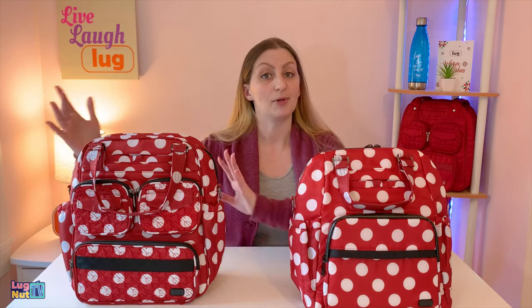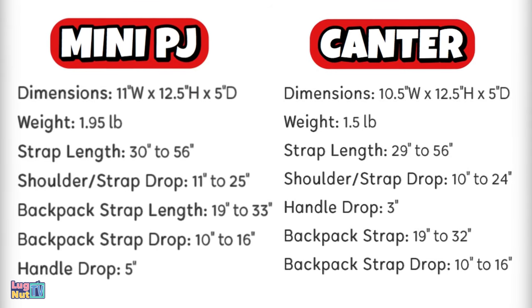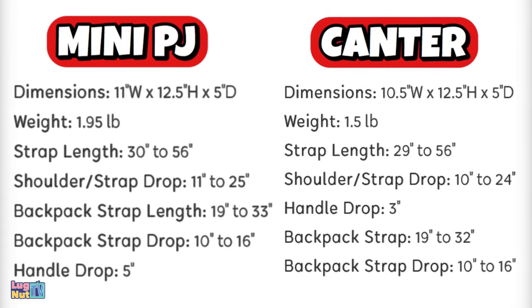Welcome back to Lugnut TV with Jessie G, a channel for lug nuts all about the brand Lug. In this video, we're going to be covering two convertible backpacks, the Cantor and the Mini Puddle Jumper 3. I've spent the last couple of days really going over these bags, their similarities and their differences. While these two are very similar, they're not quite interchangeable.